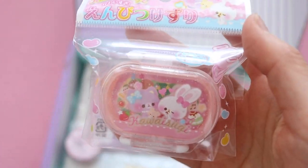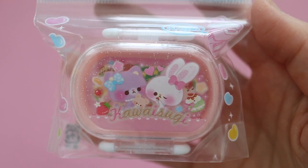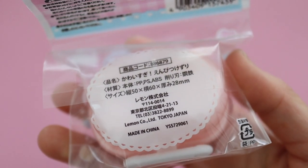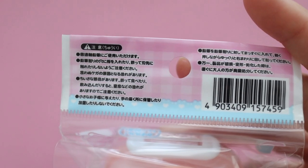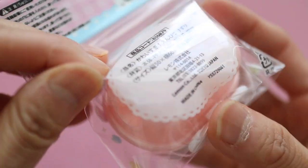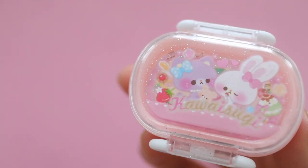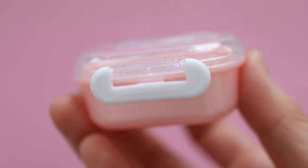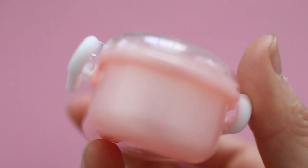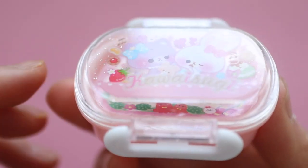Can you guys guess what this is? Leave a comment below and let me know what you think. Actually, when I went to Japan I had purchased this exact same item for my daughter and she broke it, so it was perfect that we got another one.